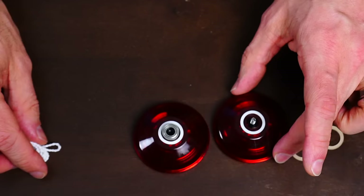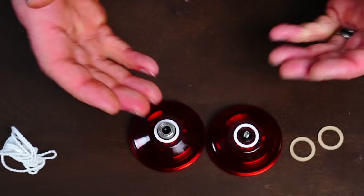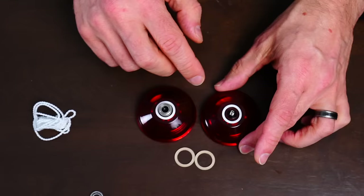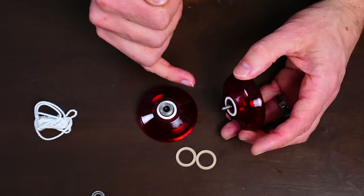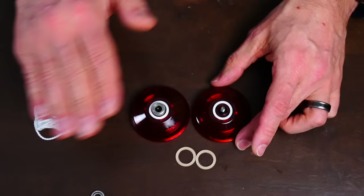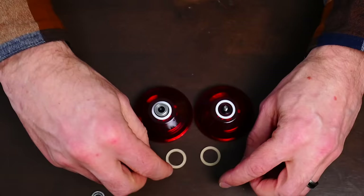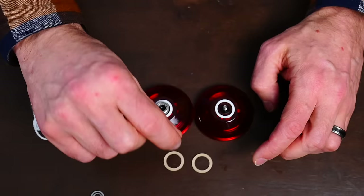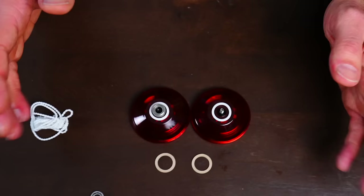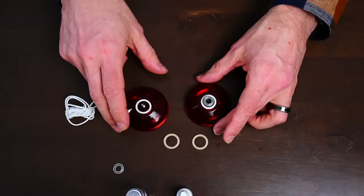Typically I'll take an old string and dab the bearing to get all the excess lube off, then put the yoyo back together. The response pads on the Sage are raised up just a little bit, but you can still learn DNA with them like that. If you ever want the Sage to only play unresponsive, just peel out the sticker-like response pads on either side, get the thinner replacement response pads, put those in so they're flush, and it'll be set up for unresponsive play all the time.